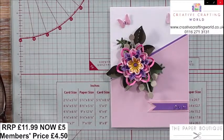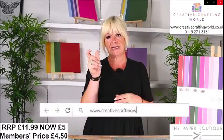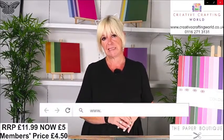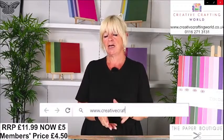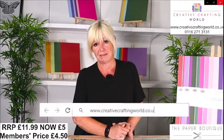So to recap: if you would like to place an order, then hop on over to the website — it's creativecraftingworld.co.uk. Once you're on the website, you'll see a little purple tab at the top of the page. Click on that — it's going to open up all of the goodies that are on there. So your four collections: Rainbow Brights, Magical Moments, Classic Christmas, and For the Boys. Normally £11.99 for a pack of this card today — it is just £5. And of course, if you are in the club, then you will get your 10% discount, so that makes it £4.50.